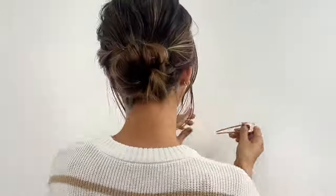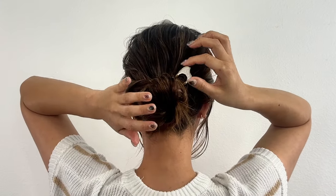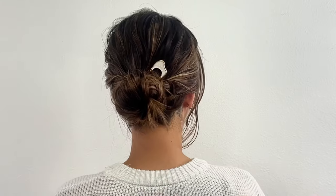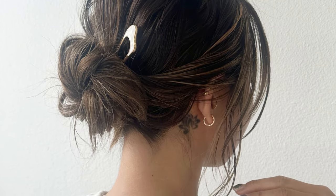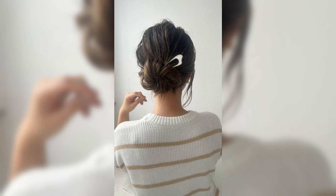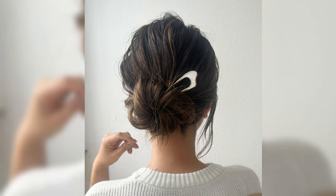Today, I will use another hair accessory. Insert this hair accessory above the bun and you are all set. This is a super easy messy bun and it's great for any occasion. I hope this video will help you create a messy bun. Thank you for watching and I will see you next time.